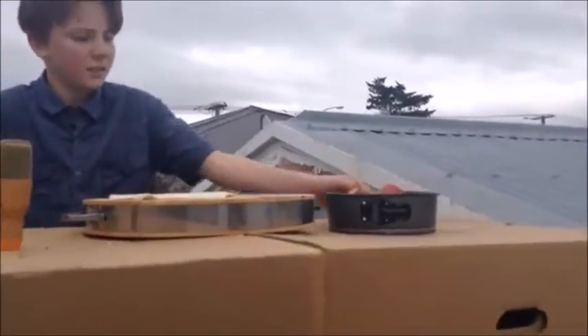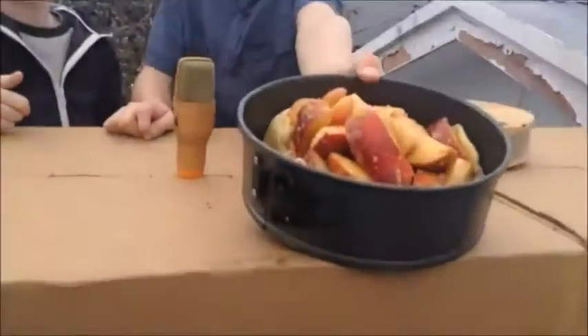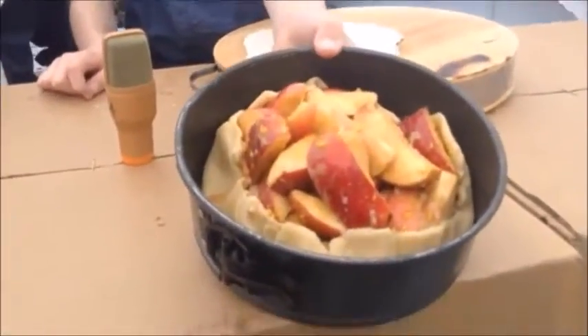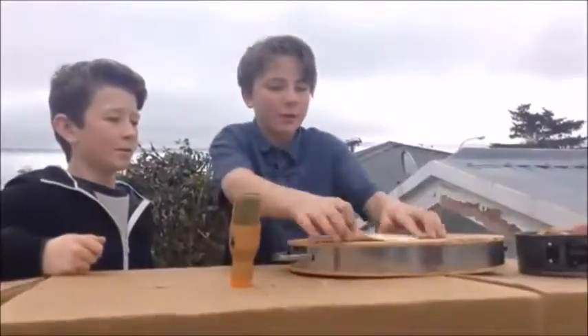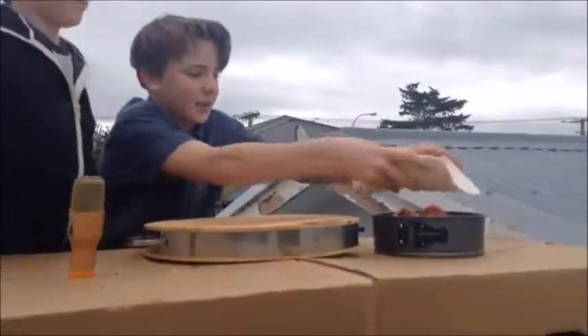Why did the pie go to the dentist? Needed a filling. As you can see, the pastry is in the lamington ring. As you can see, we've got all the filling in the pastry and we ran out of pastry, so we rolled this stuff out.